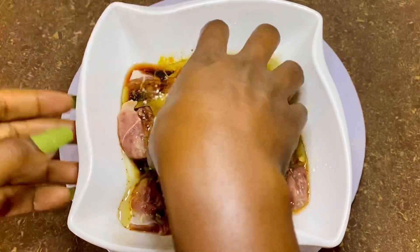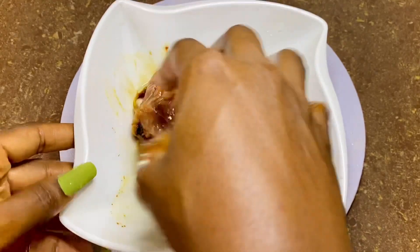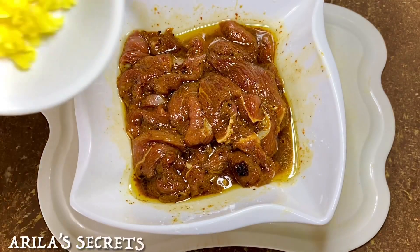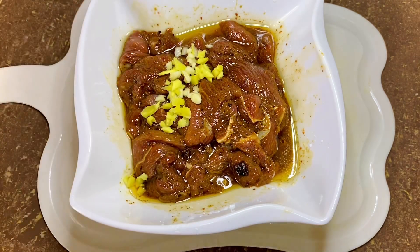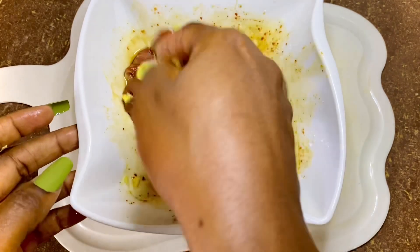We're going to mix to combine. Let's not forget to add our ginger and garlic. I'm going to mix this up again and then cover it and let it marinate for about 20 minutes. You could actually marinate overnight — it's going to increase and build up more flavor.